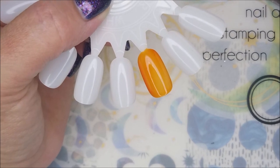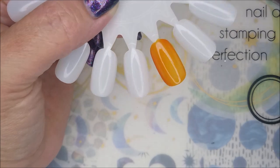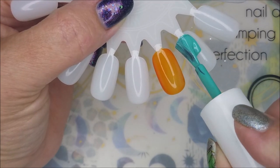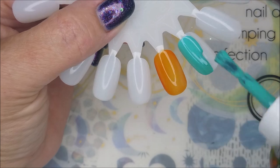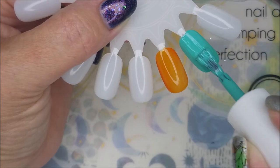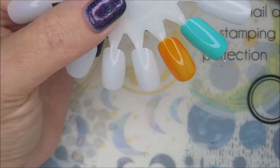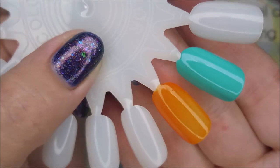And the next one is Cool Hue — I'm probably saying that wrong. But this is just, look at the formula on it. It's just gorgeous, nice and smooth. That's going to be so loved. I love that shade too, look how pretty that is.